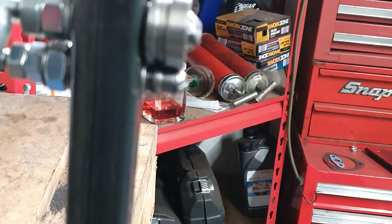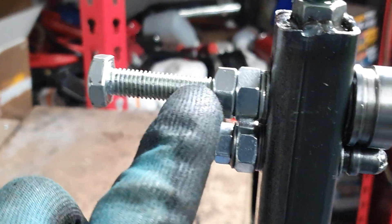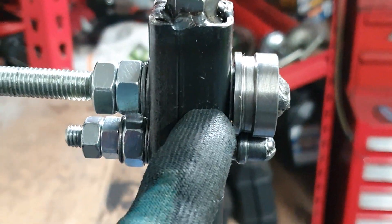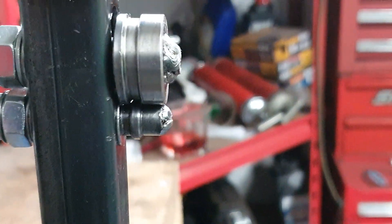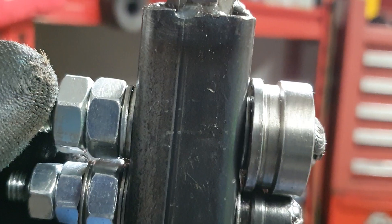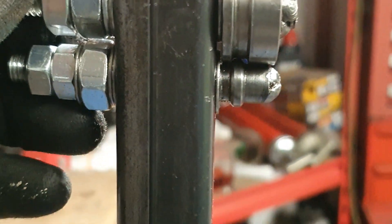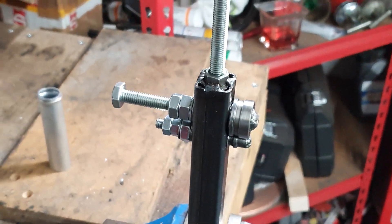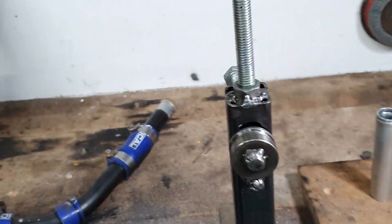Inside here, this bolt has a sleeve inside so that the bolt can push down on it. Dead simple — it works.